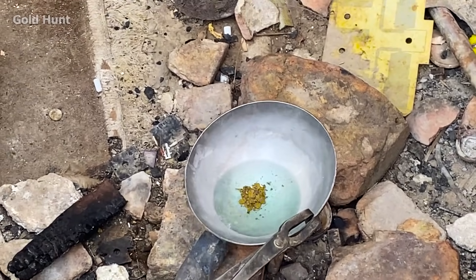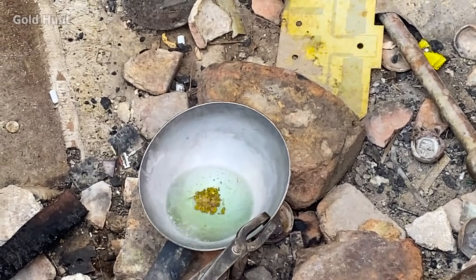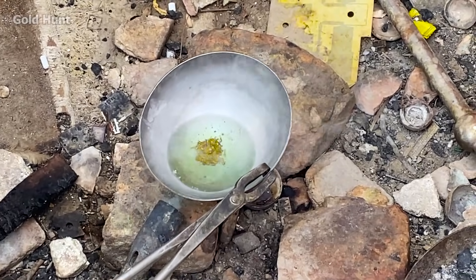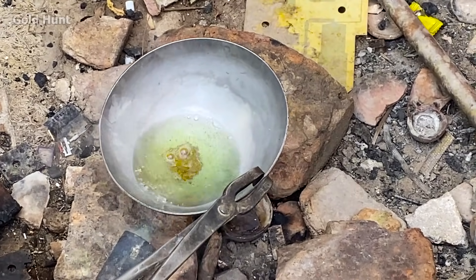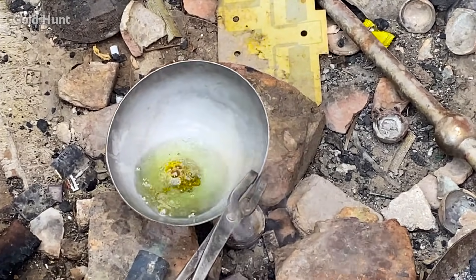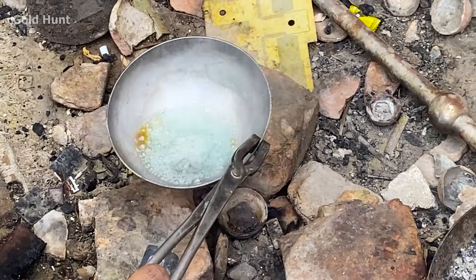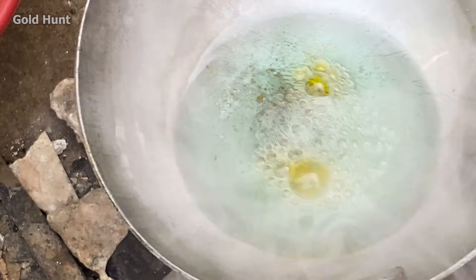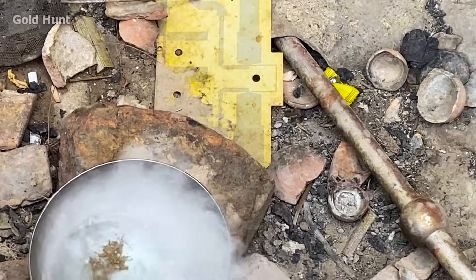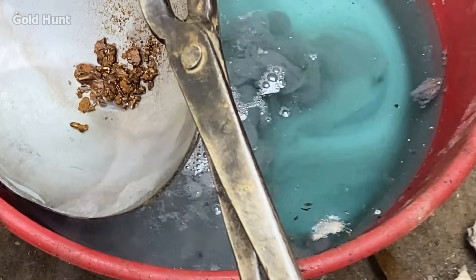Once again, we've added acid to check if there's any remaining mercury, to ensure it's completely gone. We'll wash it now because we believe all the mercury has been removed and only gold remains.